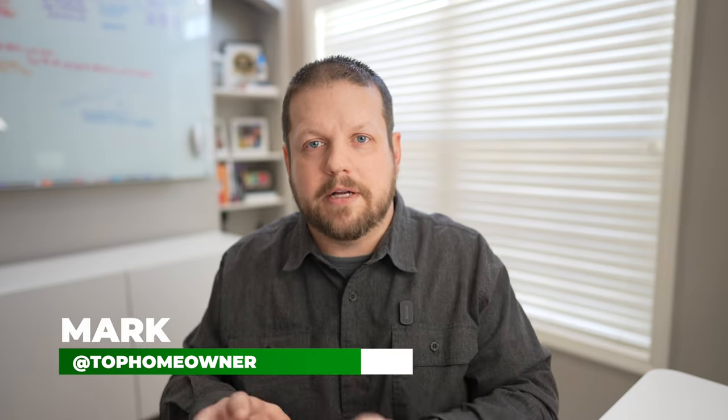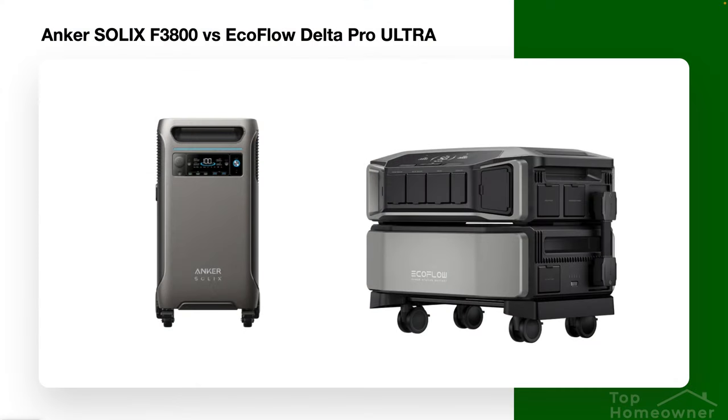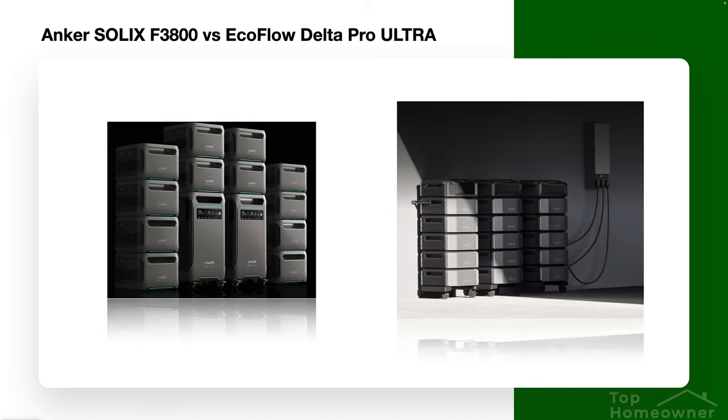This video is going to be a little bit different. I'm not going to take the time to show you what all the buttons do and what the apps look like. While those features are important, it's more important to understand the core functionality of each of these solutions and how they compare value to value. I'll have links to both solutions in the video description. First, let's talk about the unique features of each, other than the power and max expansion for both solutions.